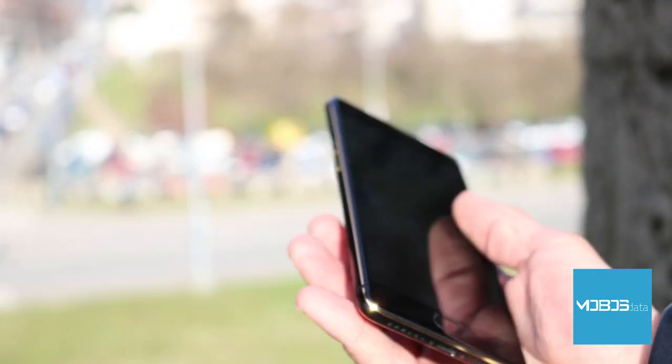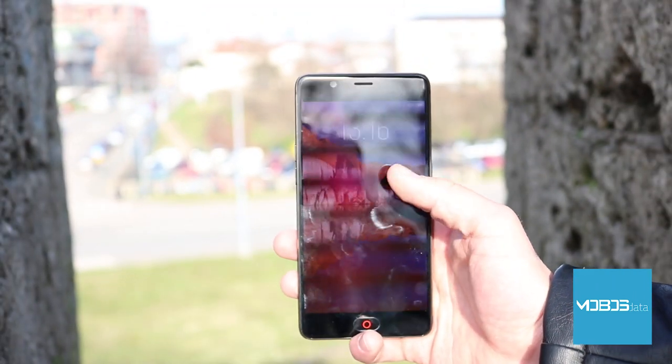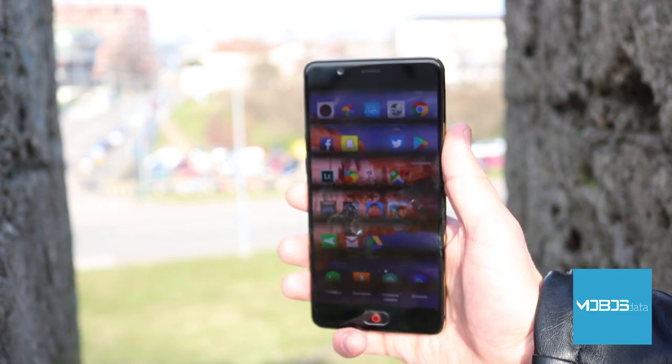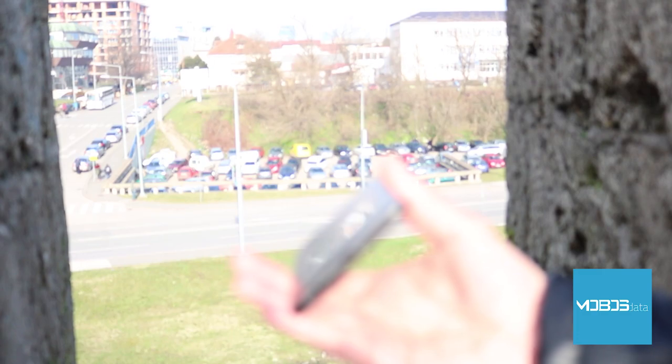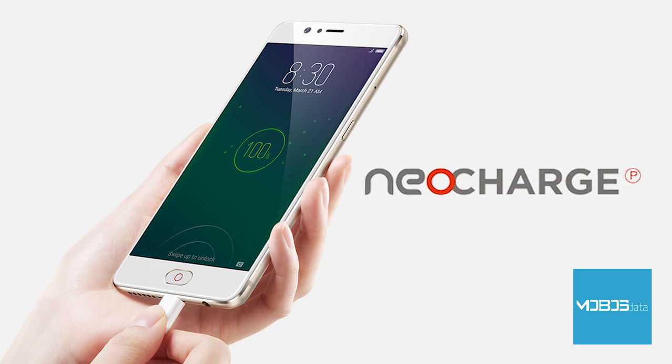The battery has a capacity of 3,630 mAh, which is great especially considering that the Snapdragon 625 is a power-saving chipset. The lithium polymer battery is non-removable, as is common today, with removable batteries only seen in the lowest market segments. USB Type-C is used for both charging and data transfer.